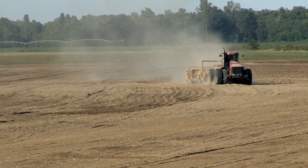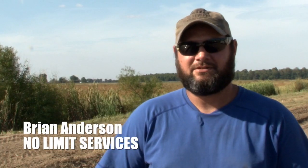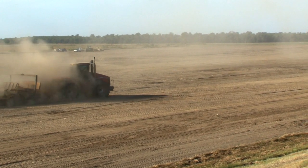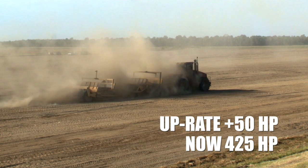We had some higher horsepower tractors that were kind of just walking circles around mine. Put your tune in it and it just took off. In fact, it's got more power now on a low setting than the tires will handle.